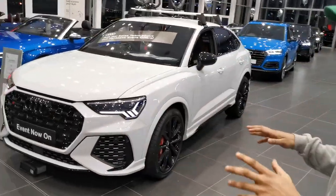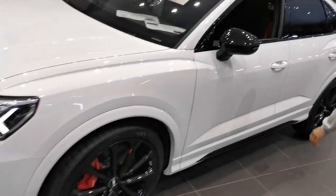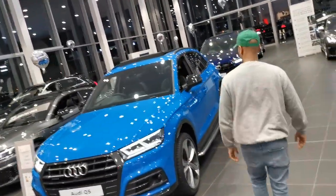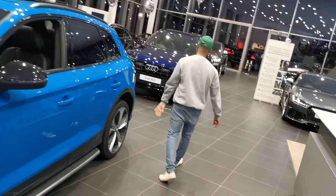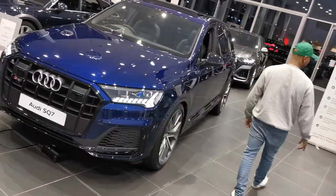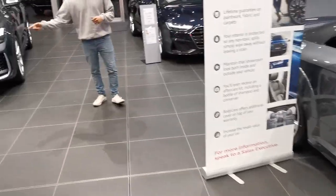The showroom is empty — they've emptied it for me, so I feel quite privileged. We've got some wicked cars: the RS Q3 hatchback, the RS 3, Q3 over there, RS 5, S3, Q5 — I'm not too sure about this colour on the Q5, it looks good on the RS Q3 but not on the Q5 — SQ7, the new A9 model here, the TT RS which is a badass model, and we are here at the RS Q8.